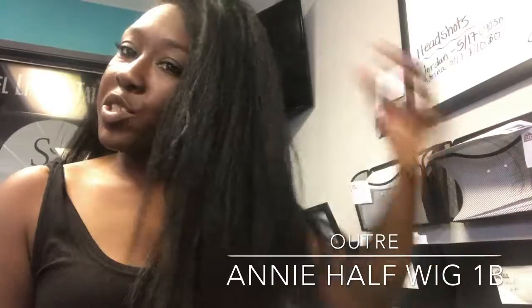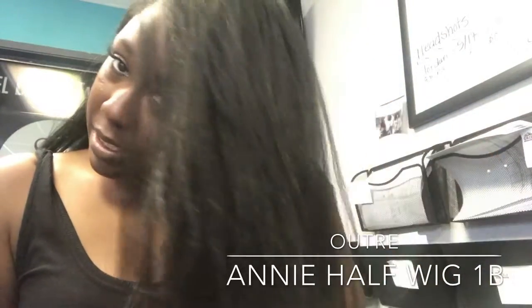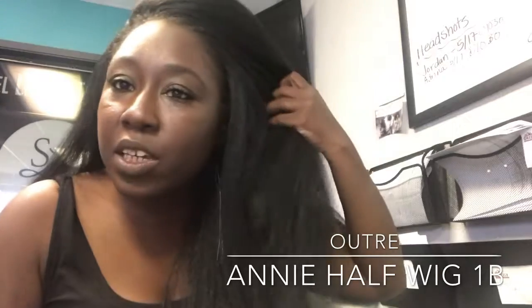Hi everyone, this is my new video on the Outtree, or Outtree half wig Annie. So it has a comb in the front and a comb in the back, and a lot of hair — it's very thick. It's a yaki type of texture hair; you can see it's like braiding hair. It has no part because it is a half wig. It's very cute. I just blended my own hair with it. I wear mine kind of to the side because that's how I like mine.